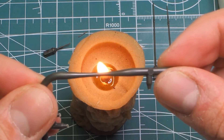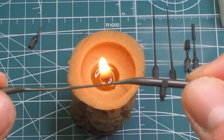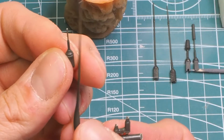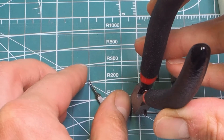Unfortunately, in the heat of battle I broke one of the antennas. Fortunately, it's an element that's easy to make using unnecessary frame elements. A little bit of practice and it's very easy to get the thickness you want.